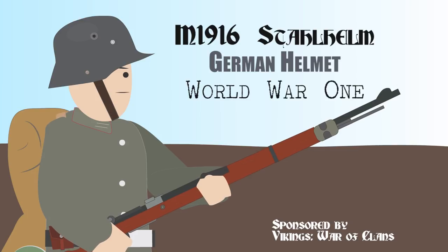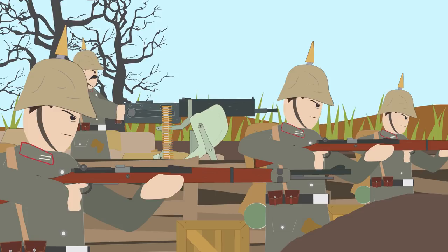The M1916 Stahlhelm, the German helmet of World War I. At the beginning of World War I, the German army, like other countries, wore headgear that offered very little protection.